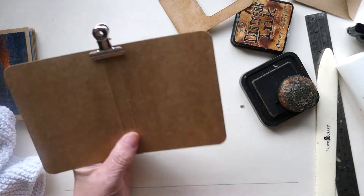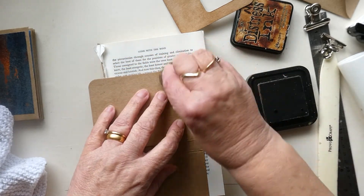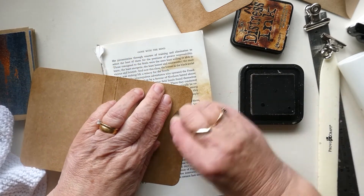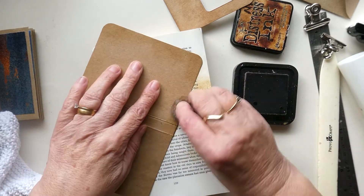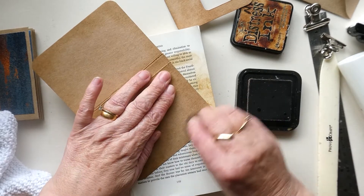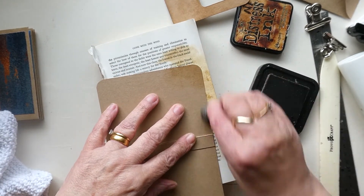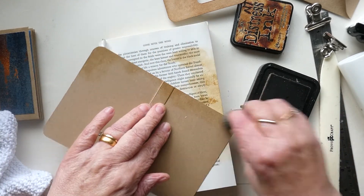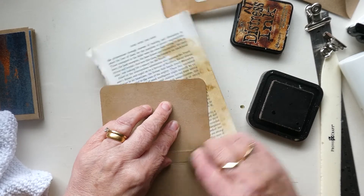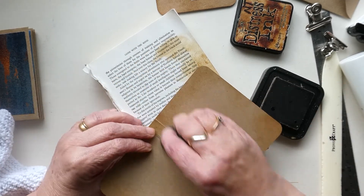We can take these two off and then go around the edges again. Loads of people use different ways of distressing — you'll just find your own particular way of doing it. Some people use very fine makeup brushes or one of the finger dabber things. This is my preferred way of doing it, and as I say, you can sometimes reactivate the sponge because most distress inks are water-based, so you get your money's worth from it.